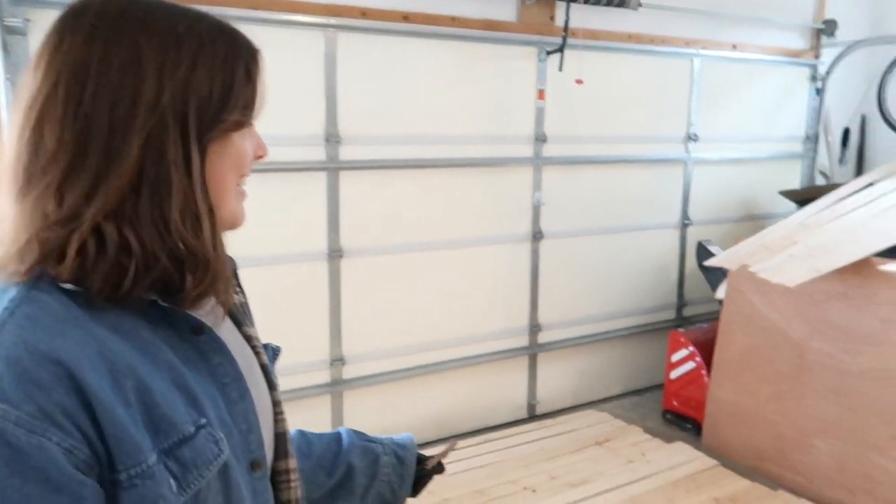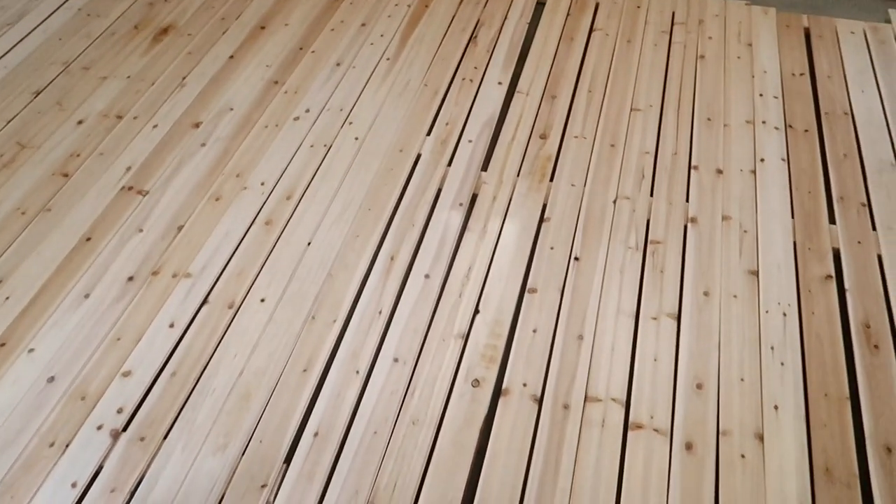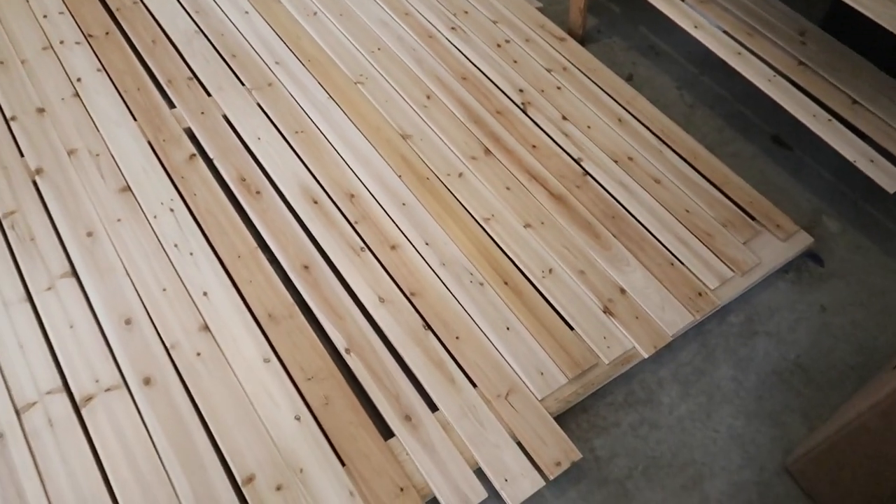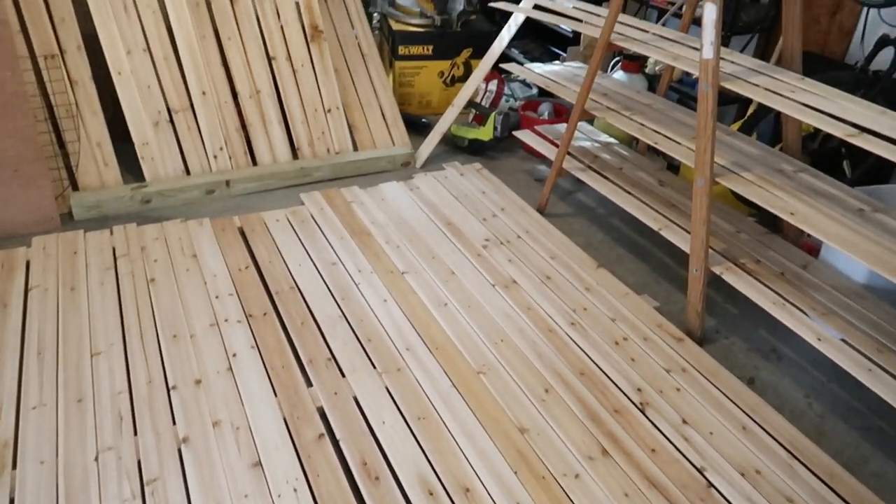I'm going to spend all day picking the pretty sides. I think both sides look the same, but some are like, that one's a little yellower maybe. Yeah, I like it — that's my favorite side.